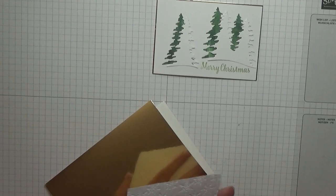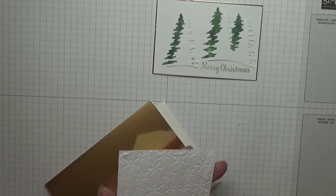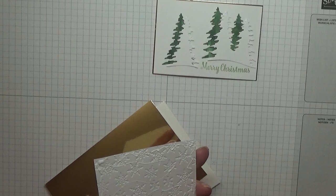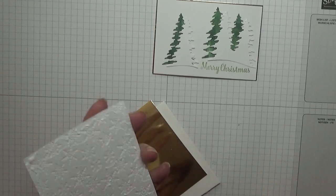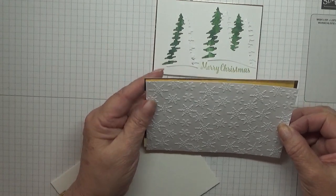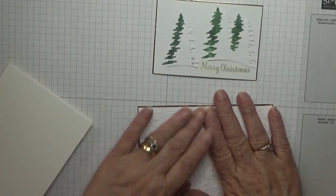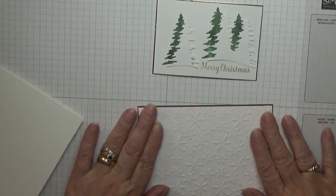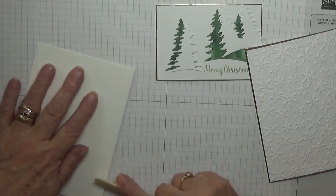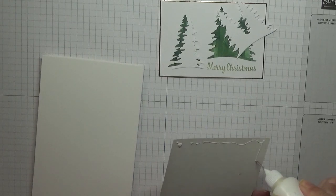Let's get sticking things down. I don't know where this embossing folder came from — I don't know if it was one of mine or one of my friend Brenda's from when I got her craft room stuff when she passed away. Trouble is I don't know where half my stuff comes from, I've had it that long.